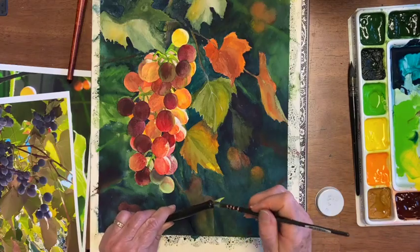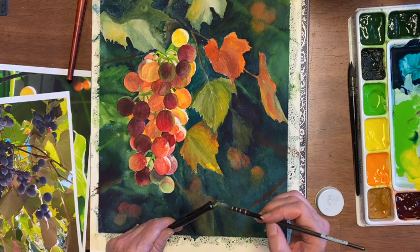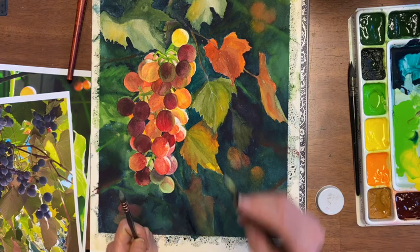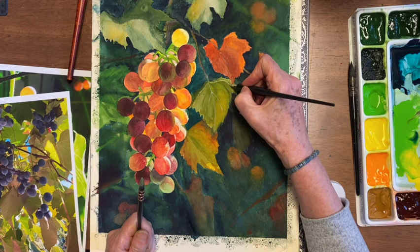I really like using a dip pen with paint on it for stuff like this. It allows you to do it in paint and match your colors, but it gives more control — though it's harder to switch colors midsection.